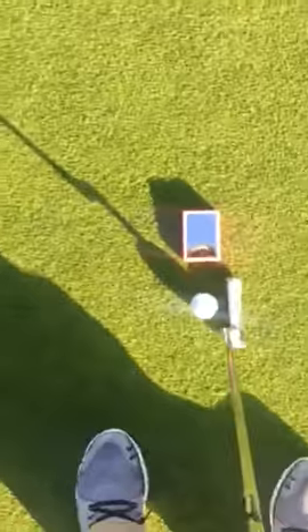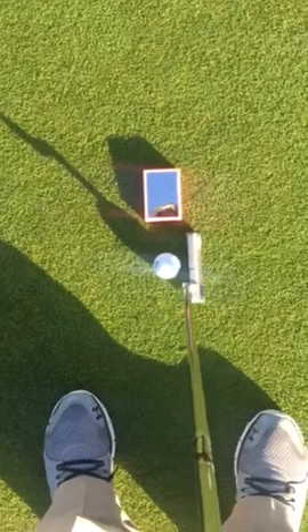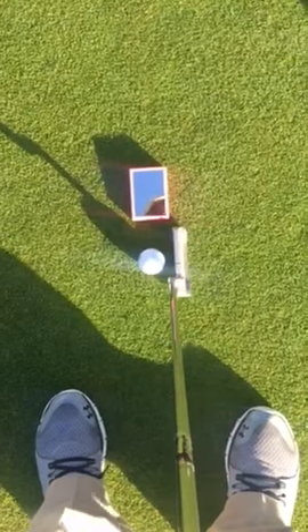So I've got about a three-footer, and this is really going to help me groove my stroke. If I'm making these three-footers, that means my stroke is perfect and right on line, and I'll be able to make the longer putts as well.